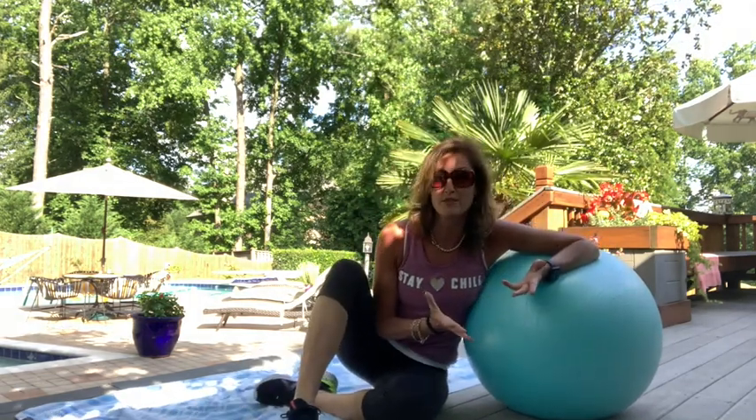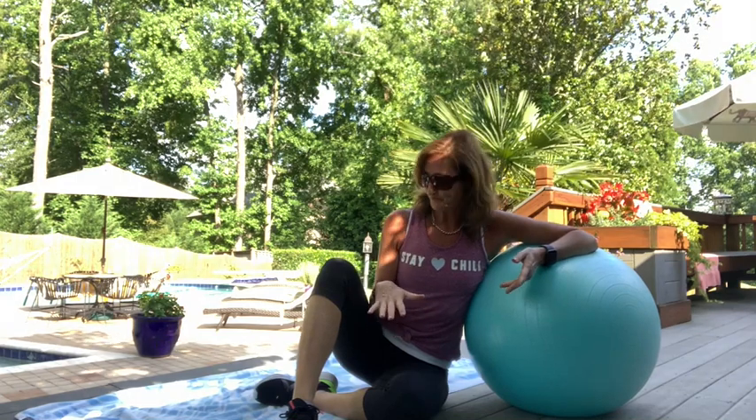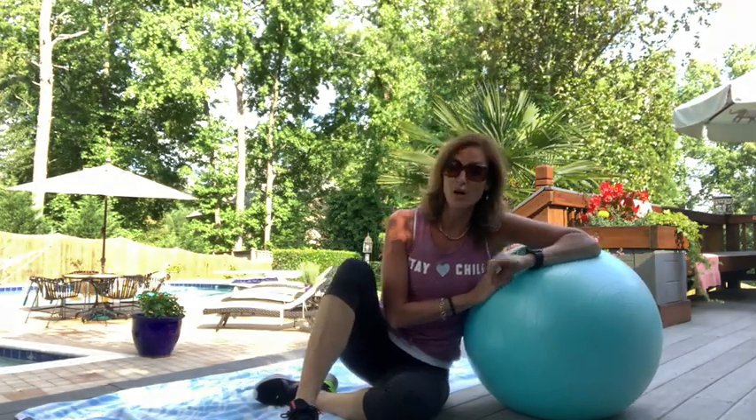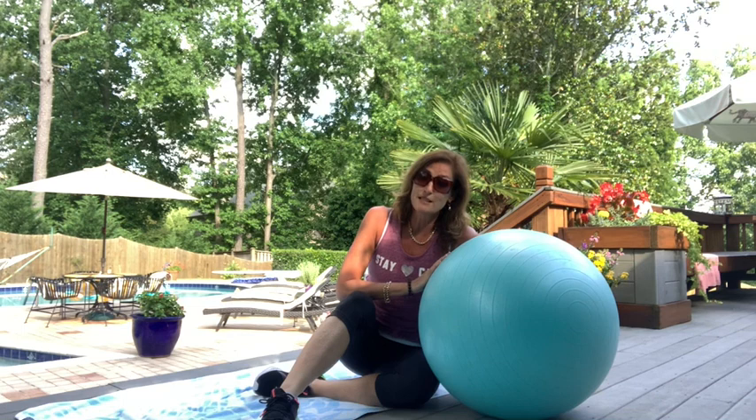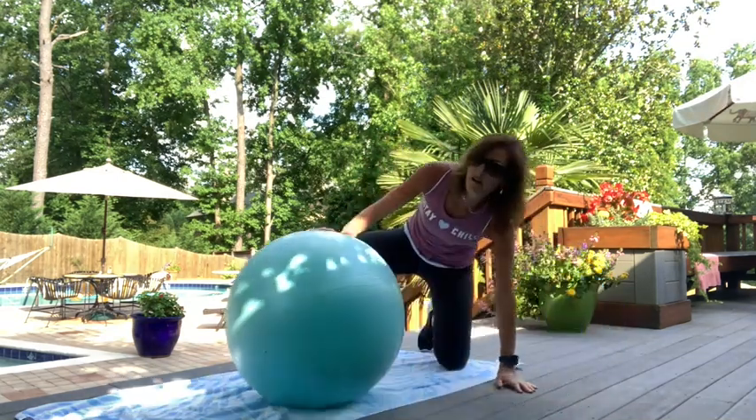Hey guys, it's Kim. I'm here with another stability ball workout. Today it's going to be lower body and abs with the stability ball. You could use a small weight on some of the exercises if you wanted to make it a little more intense. I've got a beach towel because I can't find my mat. We're going to listen to the sounds of the birds and nature, breathe, and find our space.